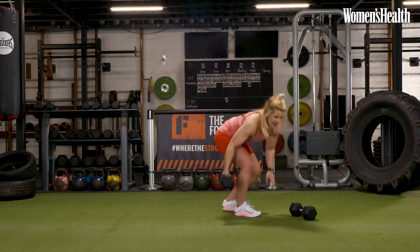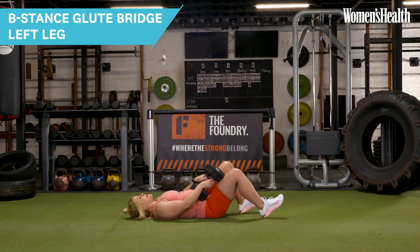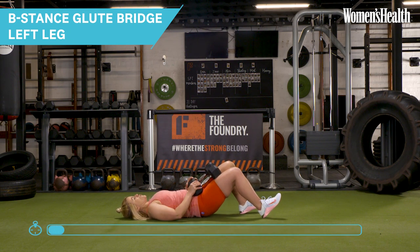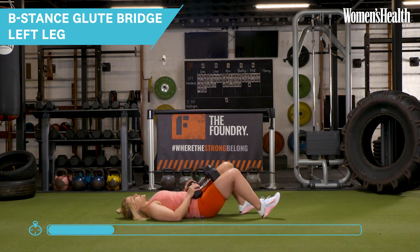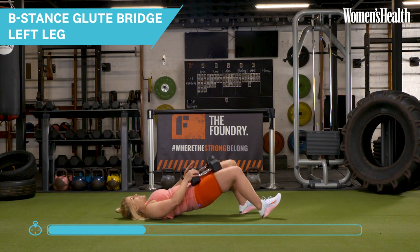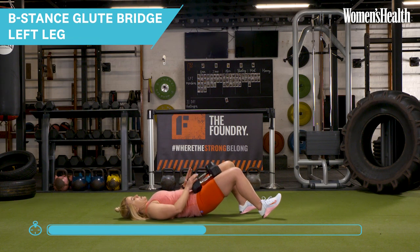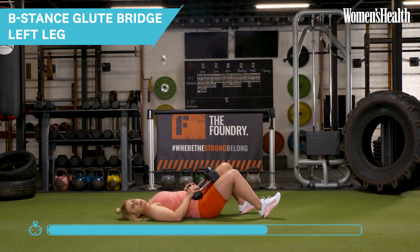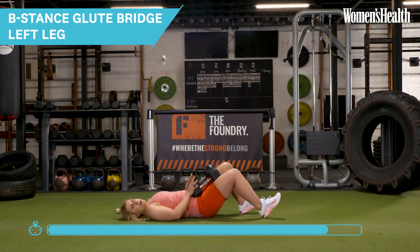We're going to take it to the floor again. This time in round two, if you're feeling up for it, I'm going to add some weight — so if you've got the other dumbbell, go for it. Ready to go in that B-stance. I'm here driving that single leg into the floor and I've got a little bit more external load with the dumbbells. Make sure it's in a comfortable position for you. Squeezing those glutes hard at the top. Last rep — pause at the top and recover.